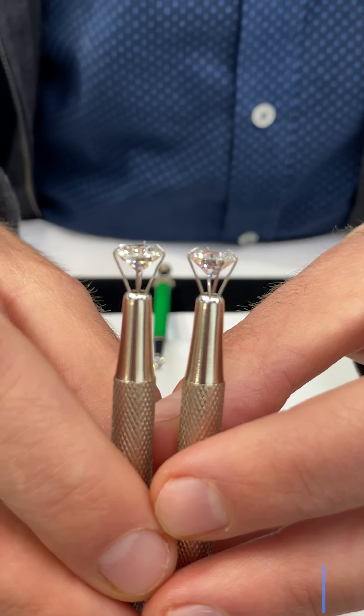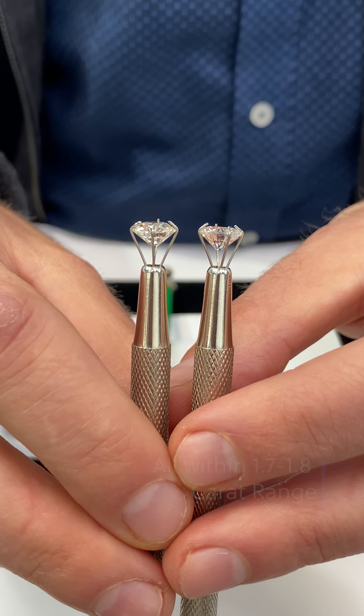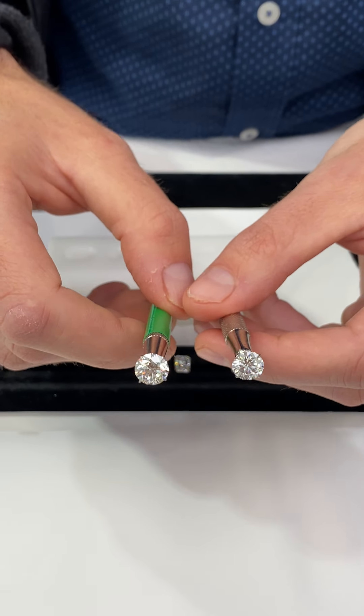Just so you know, these are 1.7 to 1.8 carat round diamonds we've been showing you. Choosing between colorless and near colorless really comes down to a matter of preference and also where you'd like to focus your budget.